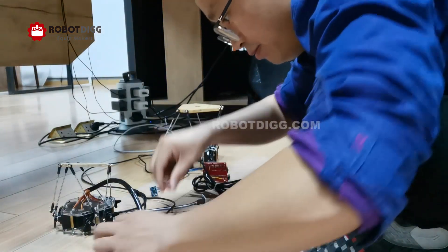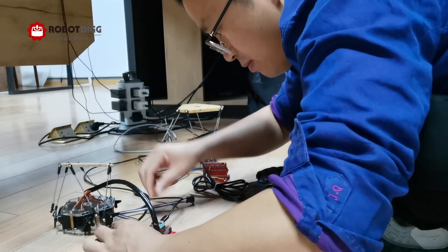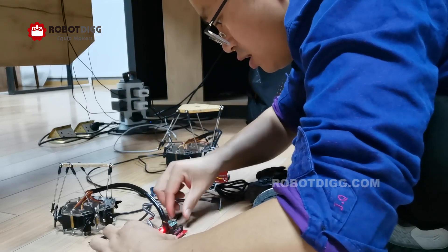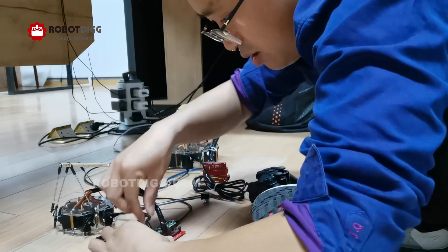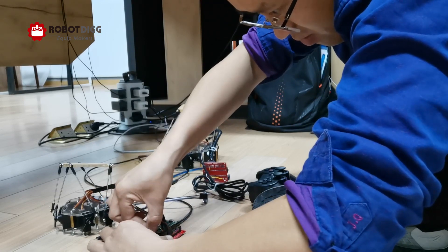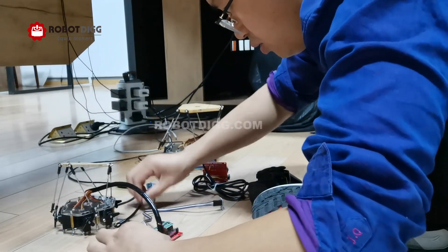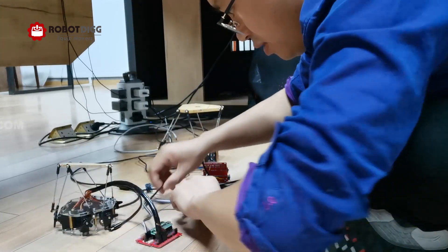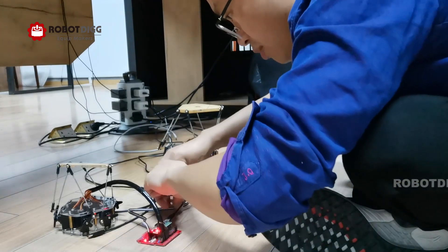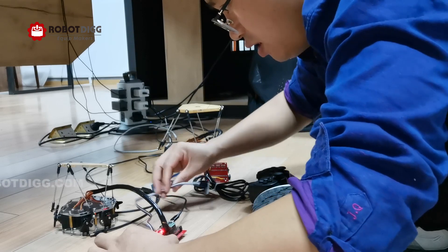Let's check out how it works now. First, I will power this small one. It doesn't work — let's check it out. The plug is not loose. Everything is ready, let's power it again. Nothing happens. Never mind, let's see the big one first.